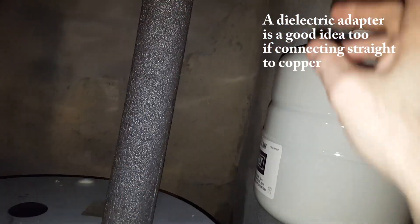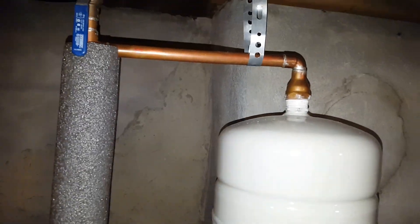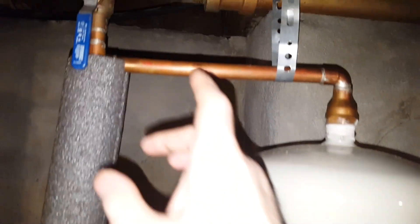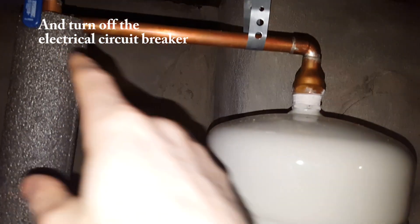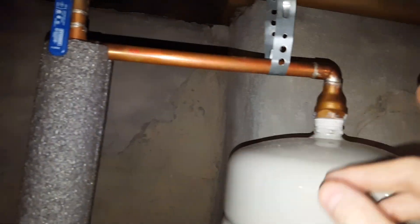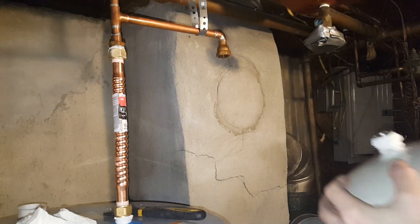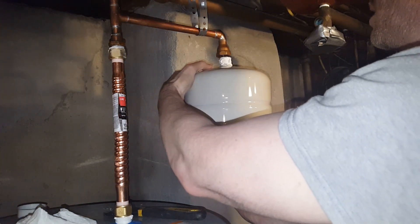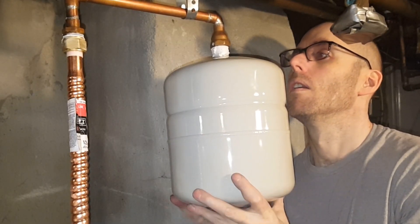I would have preferred it to be pointing up, but I didn't have the space for it because these are flex connectors and this is the solid connection here. So if you're watching this video and wonder how to replace it, it's very easy. You just turn off the water, drain your system, drain your water tank at least enough so that there's no water pressure pushing back up against it. Then you can just unscrew it off, put the new one on, put Teflon tape over it, and then I would put pipe dope over it just to make it a smooth turn.